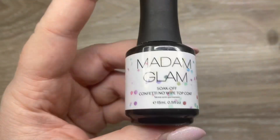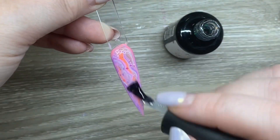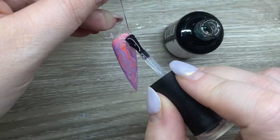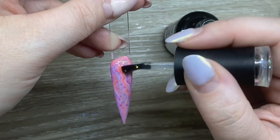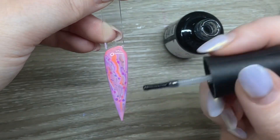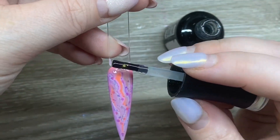I decided for the top coat I wanted to go matte because it would show the design better, but I also wanted some iridescent glitter. So I went in with Madam Glam's Funfetti. With these glittery ones I do tend to spend a lot of time pushing the glitter exactly where I want it and getting everything right, then making sure the top coat is level. I did go with a matte top coat on top of this.